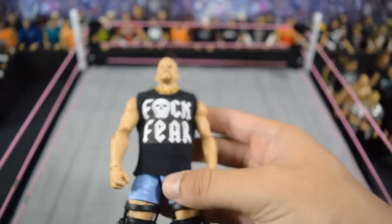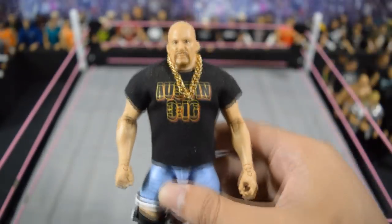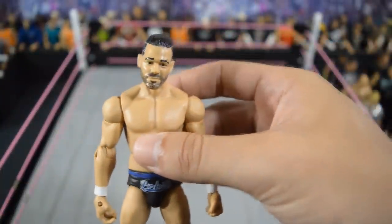Next we have this Stone Cold Steve Austin — basically it's the Hall of Fame Stone Cold but it has this custom shirt on there, which I think is awesome. Then we have another one with a different custom shirt and a chain. And then a third one with a custom chain, shirt, and white knee braces. I love all three of those Stone Colds — one of my favorite wrestlers of all time, so I just load up my Stone Cold collection.